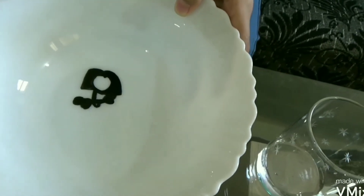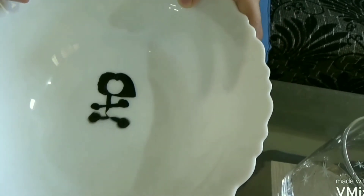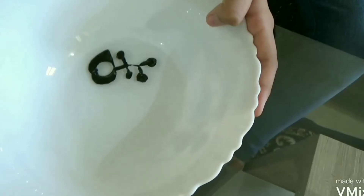Can you see? It's coming out. She is dancing!